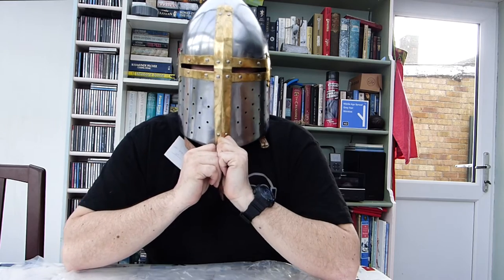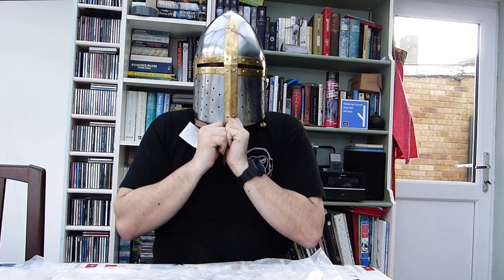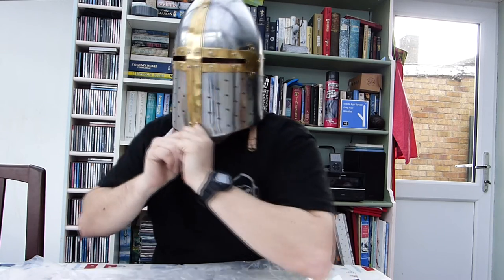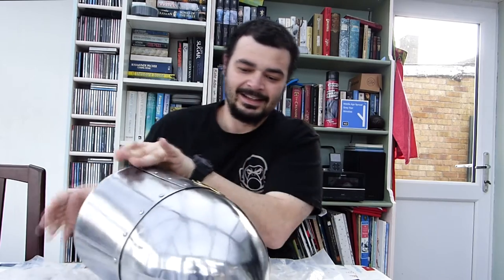It fits actually! It's a little bit big, which is good — I can put some padding inside just to hold it up slightly. What do you think? Is that my good side, or is that my good side?